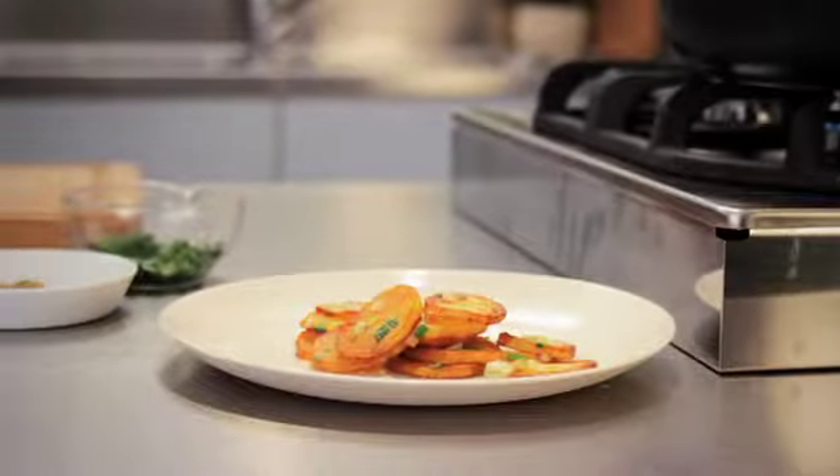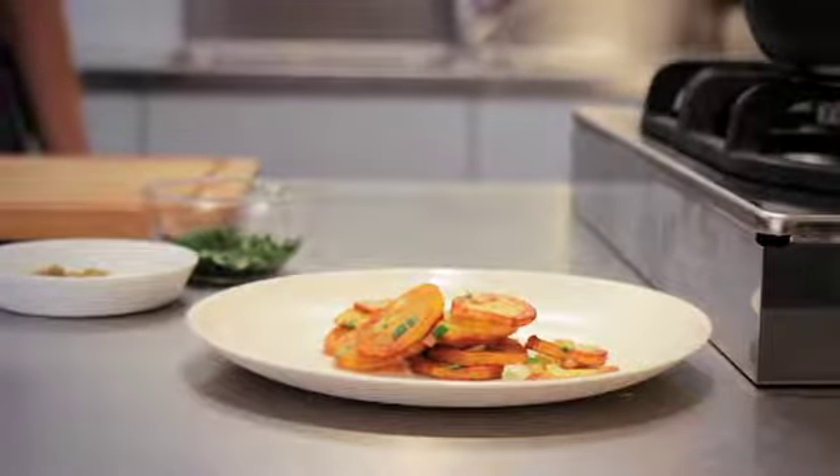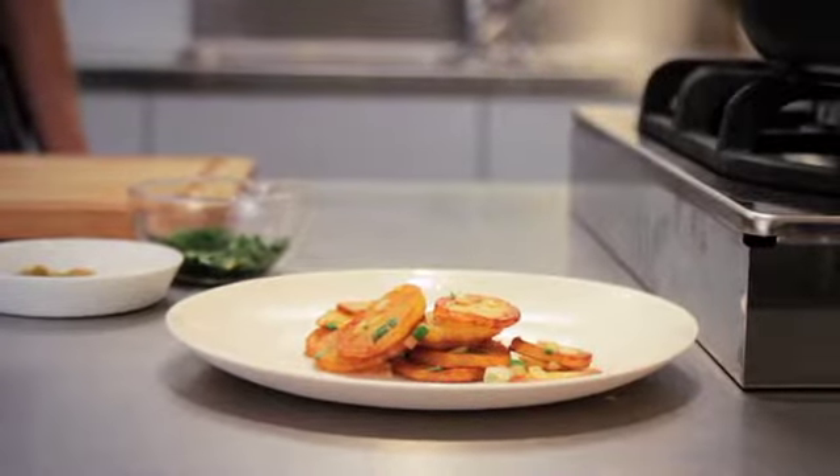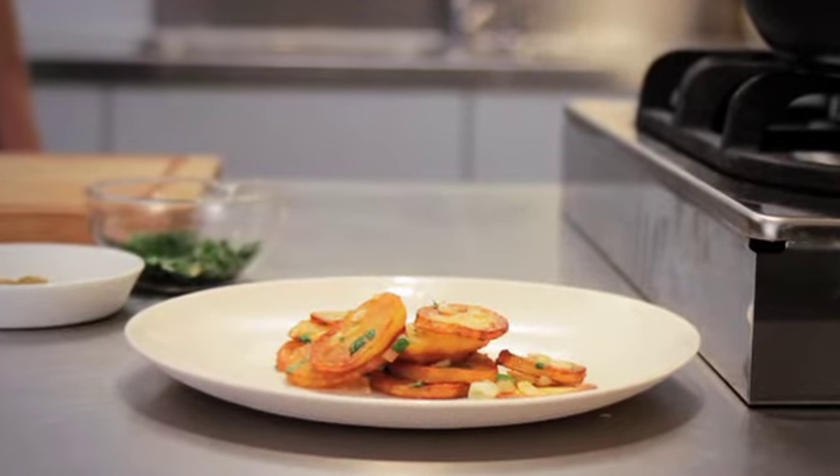Another tip: if you want to make a large amount of fried potatoes, it's best to fry them in portions and keep them warm in an oven set to 100 degrees Celsius until you're done. And last but not least — enjoy!